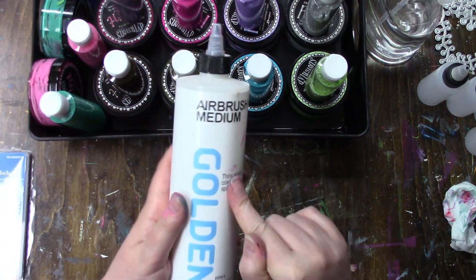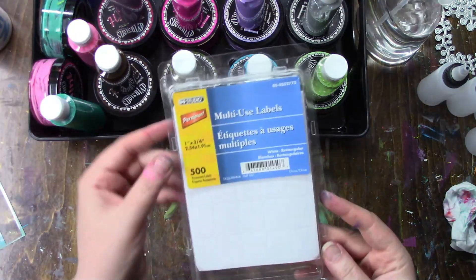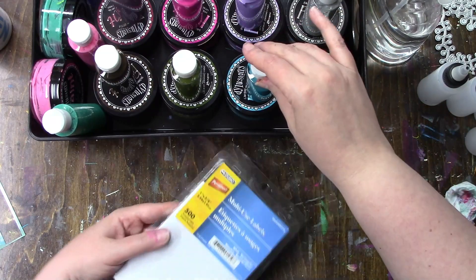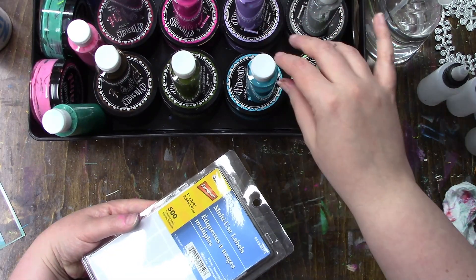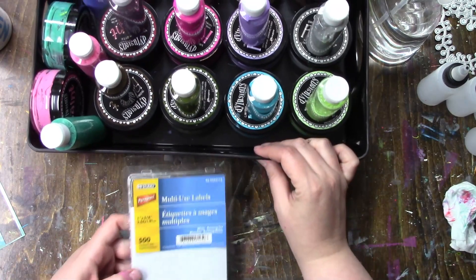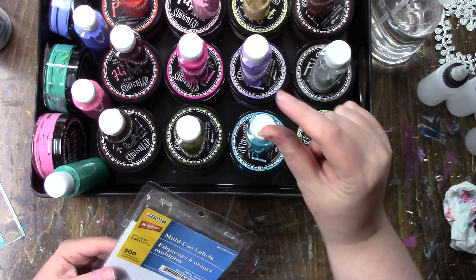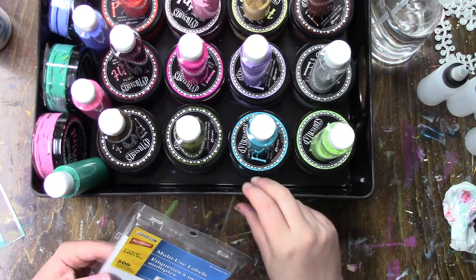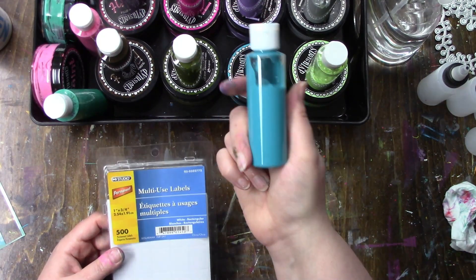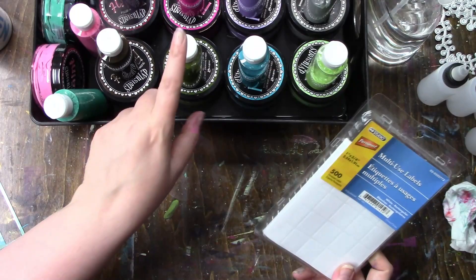I just thought I would share that I did put airbrush medium in there to help. Now I'm gonna take these labels from the dollar store and just write the names of the colors. I went on Ranger's website and I couldn't see labels for all the paint colors, only some of the newer ones and some of the older ones — they weren't all there. I think they may have been for these rectangles but they're really tiny, and I really didn't want to bother. I can see the paint color very clearly, so I'm just going to write them out and put them on the bottles.